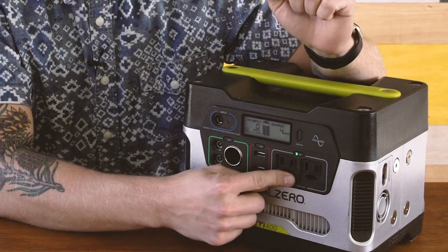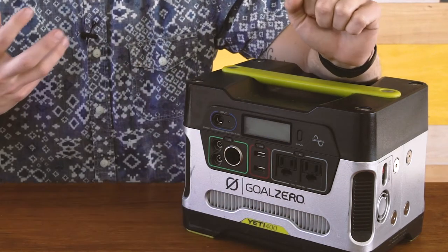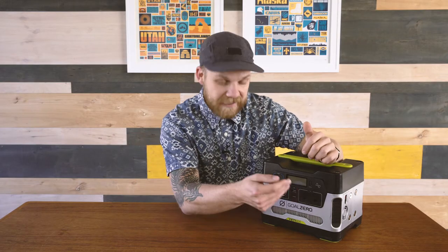Next you have an AC output, and there are two of them, which is also cool. A lot of times when we're out I'm working on my laptop, so this is perfect — I can plug my laptop in here and run it for hours and hours off of the Yeti, which is so handy. I don't have to preserve my laptop battery or worry about not getting my work done. It's all right there in this little unit.